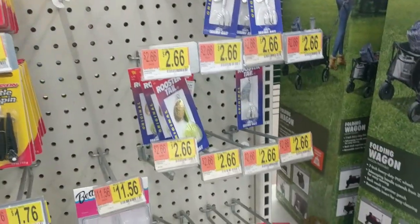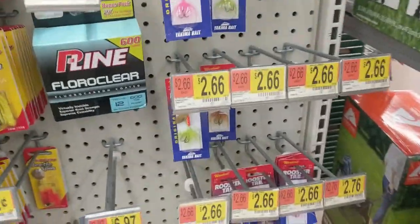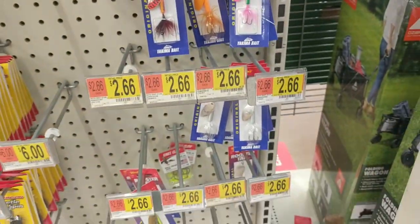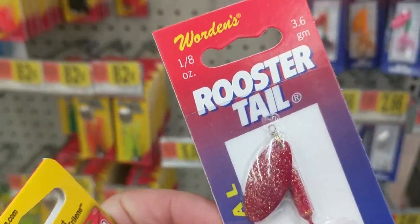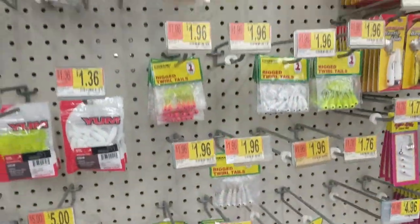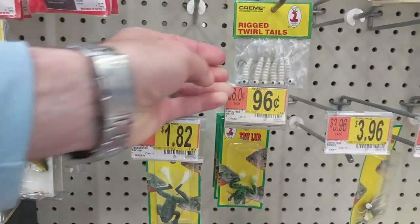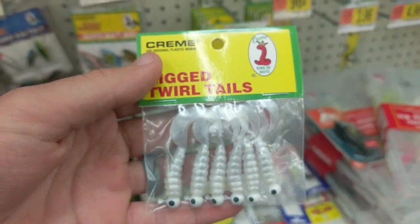While we're over here, let's knock this one out too — we're going to get a rooster tail. If they've got one in the size we need. There's a 1/8th in red. I normally like to get white, but we're going to have to get red today in 1/8th ounce. I don't see a white, so we're going to have to get this one. And last but not least, to round out my top five, let's get some pre-rigged worms — little grubs. Something like these. That'll catch them every time.